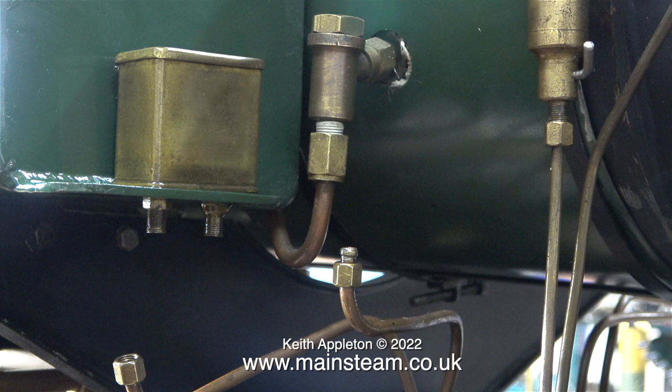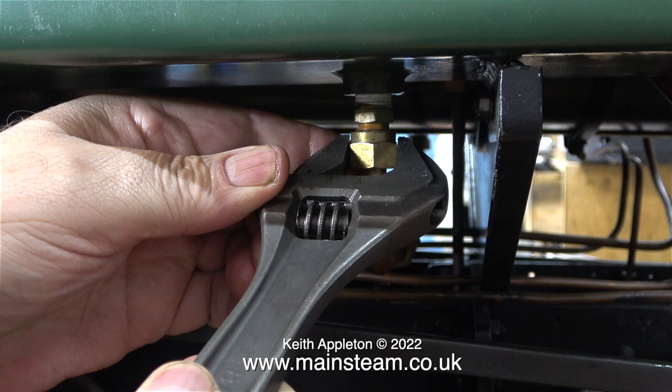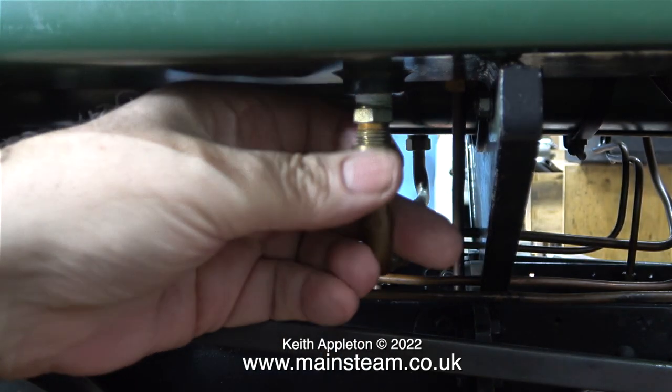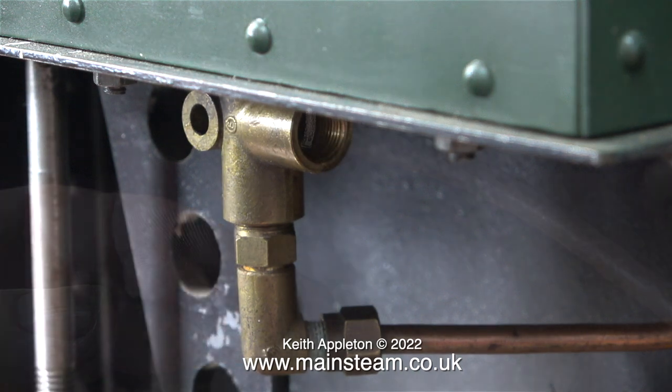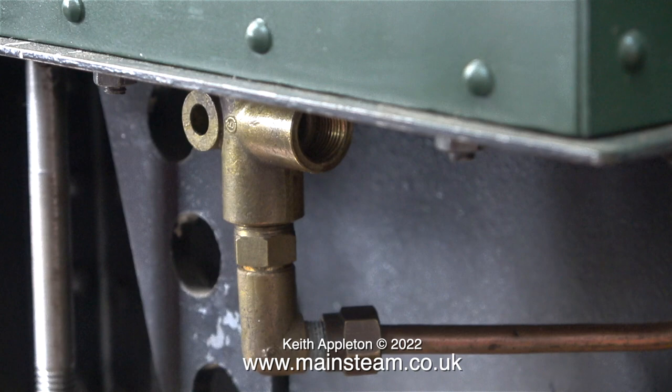Currently I'm removing the pipework from one of the lubricator boxes. This one supplies oil to the axle boxes at one side; there's a matching one on the other side tank. The piping is a bit of a mess on this engine and the pipe fittings are not very tight — well, most of them anyway. The parts that are tight are the fixing bolts.